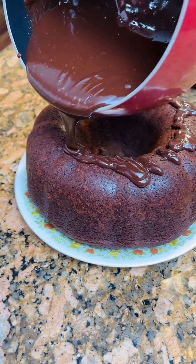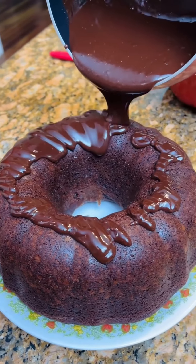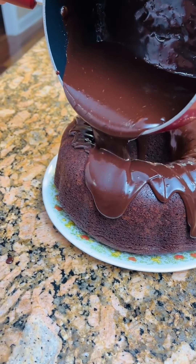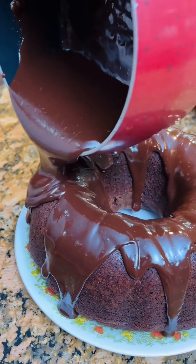Kim, you can put a little more on that. We gotta cover the cake somehow. Okay, here we go. Hey, there we go. Look at that — we gotta cover the cake.